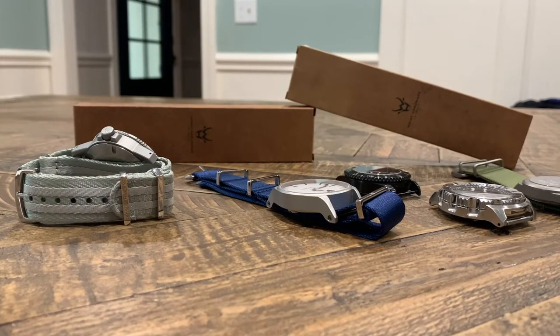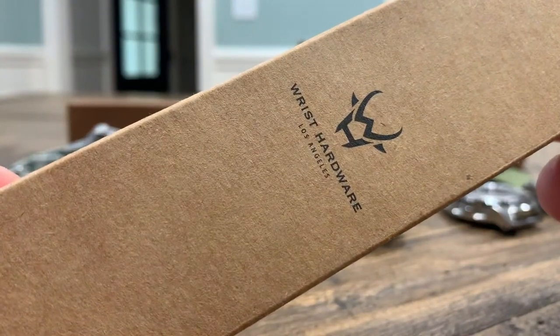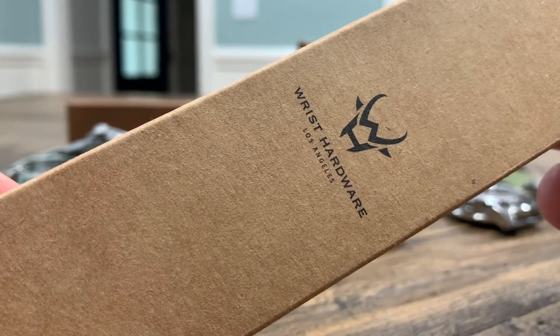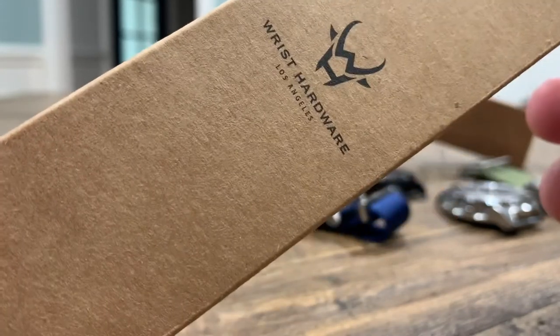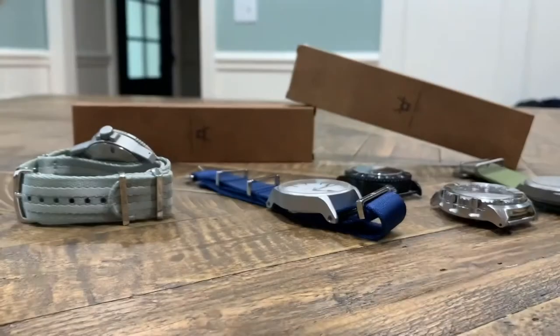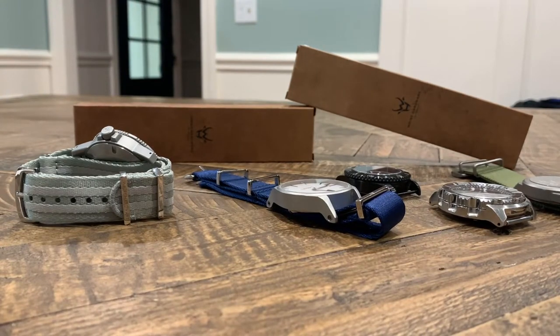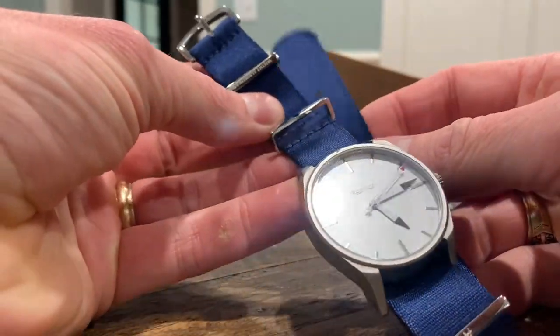What's up guys, this is Jay with the Columbia Watch Society and today I'm going to give you a quick review of some new NATO straps that I just got in a couple of weeks ago. These straps are made by Wrist Hardware out of Los Angeles, California — a nice USA company, which I tend to look for a lot these days to make sure I'm supporting America where I can. Anyway, let's jump right into the strap.